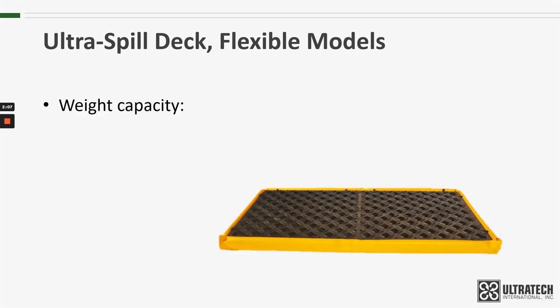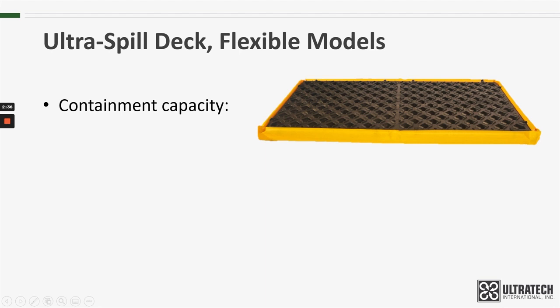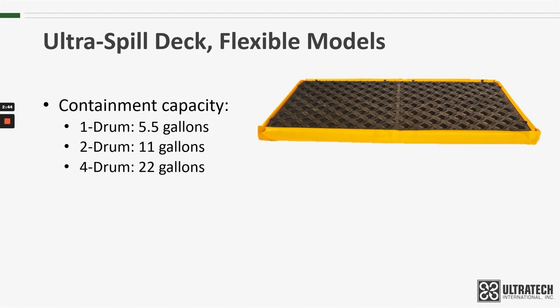The weight capacity of the Flexible Models is 1,500 pounds for the 1-Drum, 3,000 pounds for the 2-Drum, and 6,000 pounds for the 4-Drum. Those are uniformly distributed loads, so any weight put on the deck needs to be uniformly distributed or may not meet those published capacities. As far as containment capacity, the 1-Drum holds up to 5.5 gallons, the 2-Drum 11 gallons, and the 4-Drum 22 gallons.